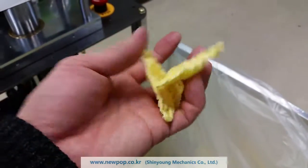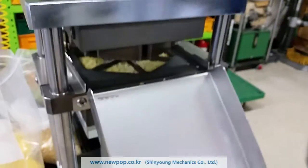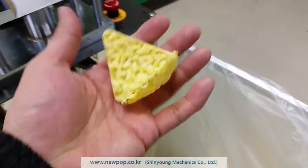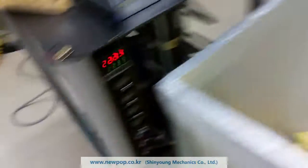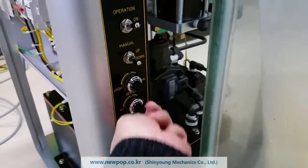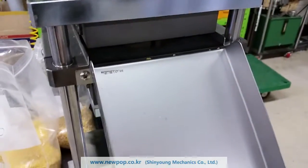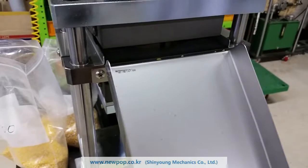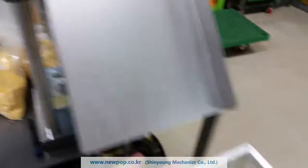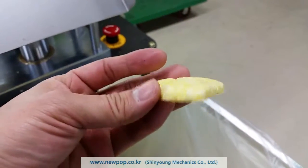It will change the thickness volume to zero. We can make a bowl shape. The chip is like this — the bowl.